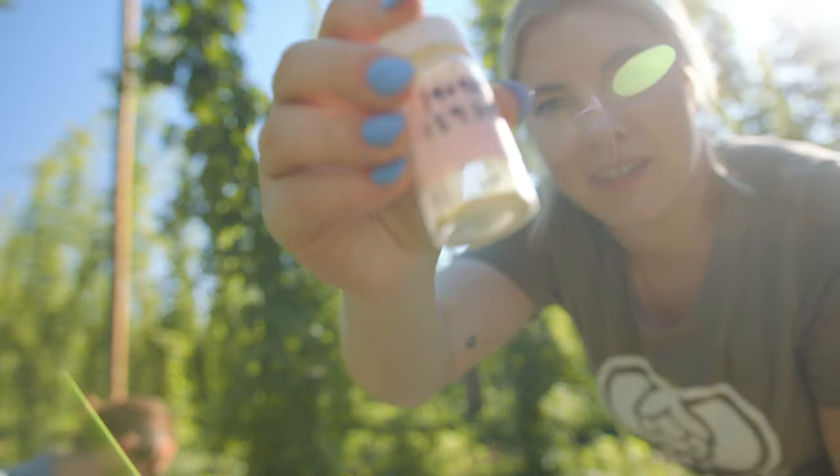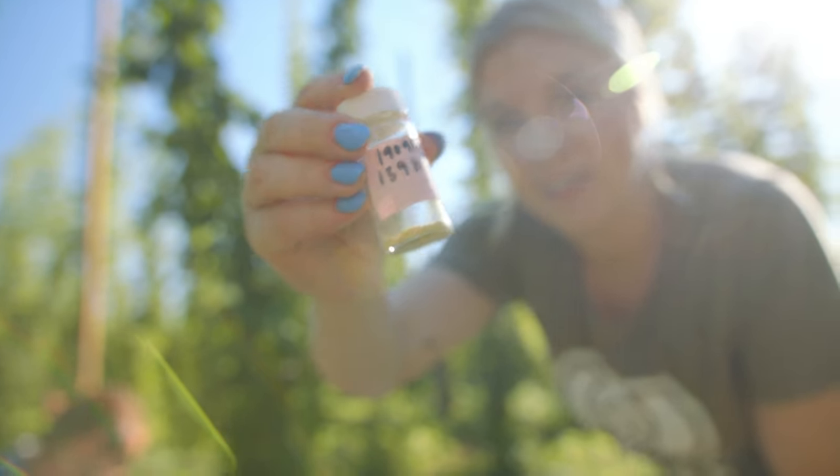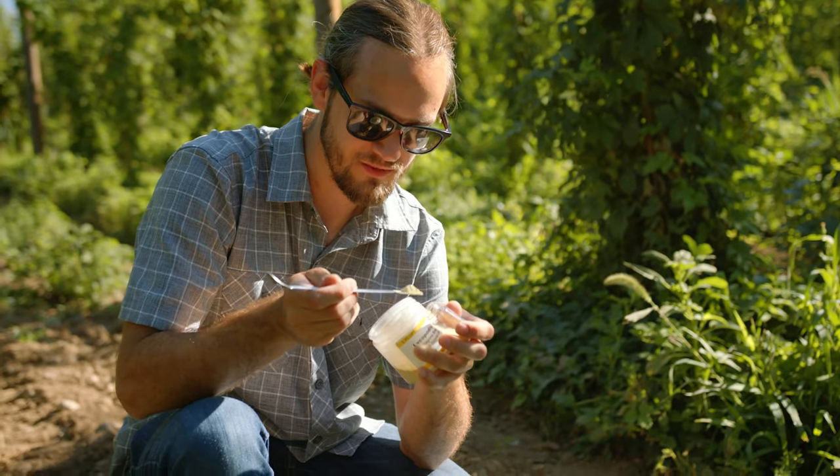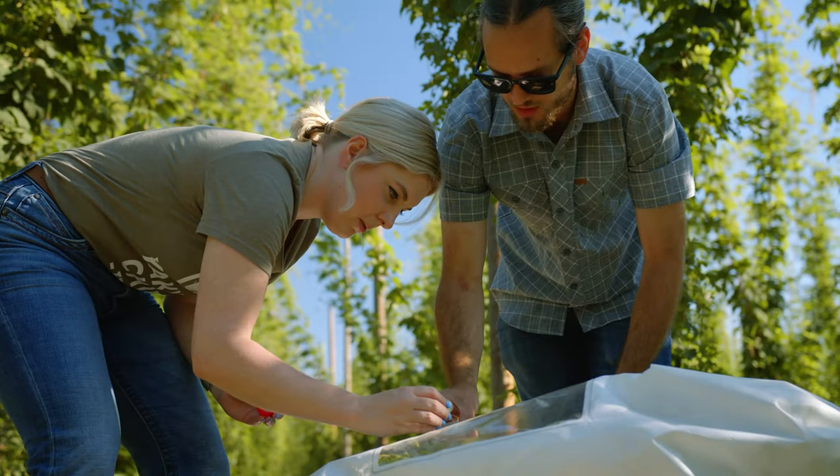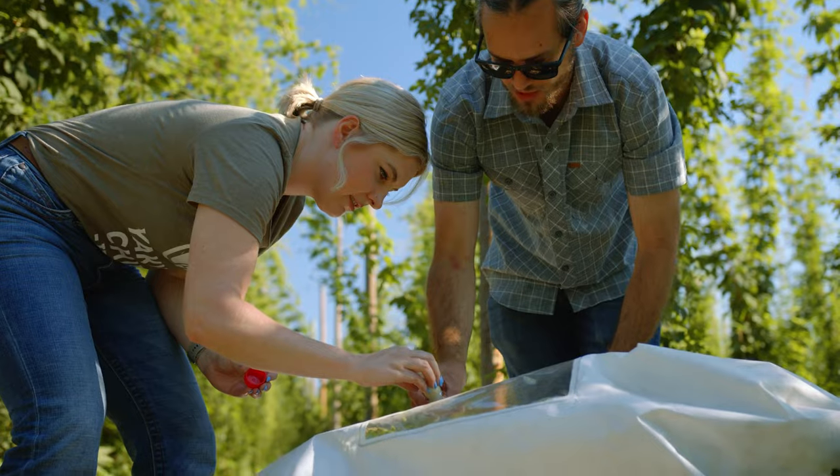This is hot pollen — pure hop pollen. It's from a male that we collected off a couple of weeks ago. We're actually going to be diluting that with lycopodium powder. You're just going to move it around a couple of times here.